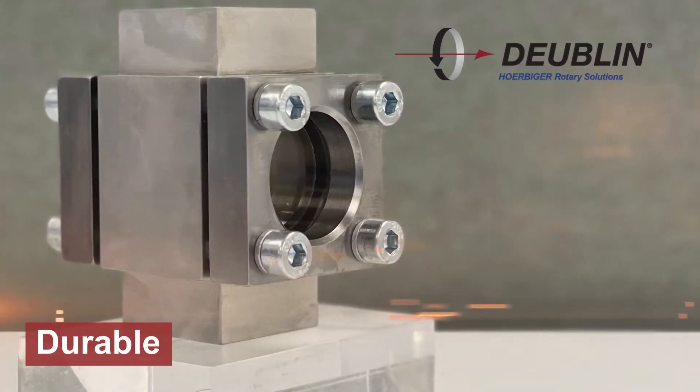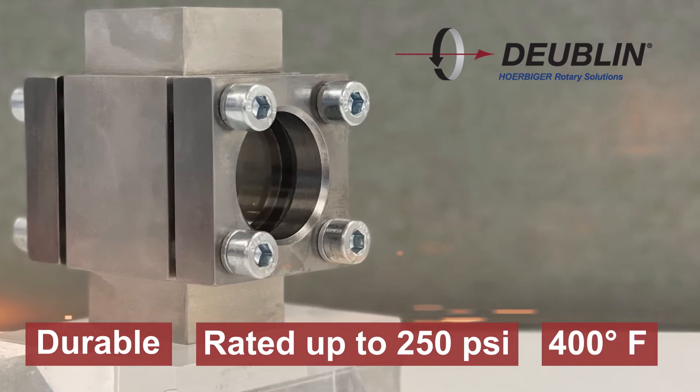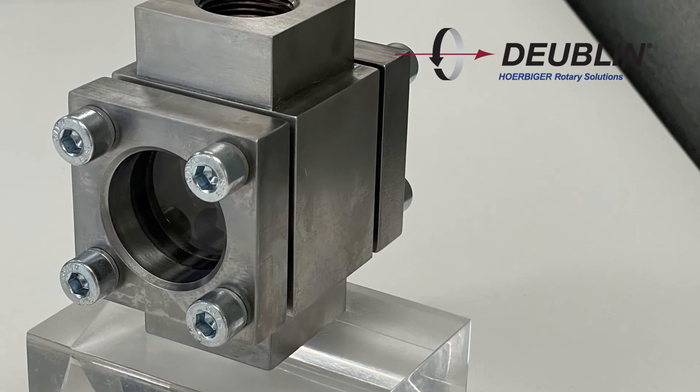Dublin Sight Glasses are durable, rated up to 250 PSI and 400 degrees Fahrenheit. Currently, Dublin is the only company to offer sight glasses in the corrugating industry.